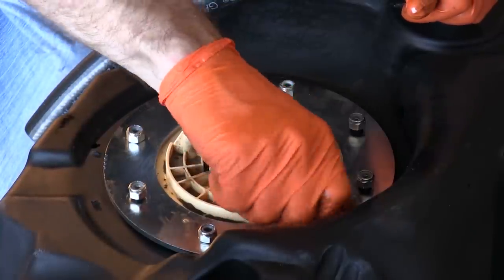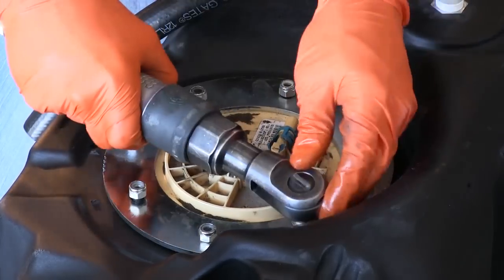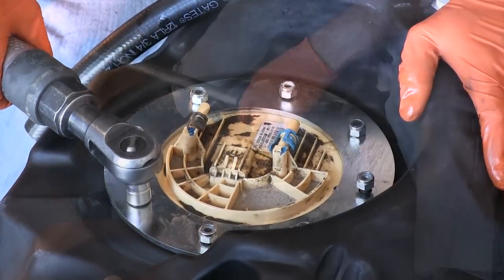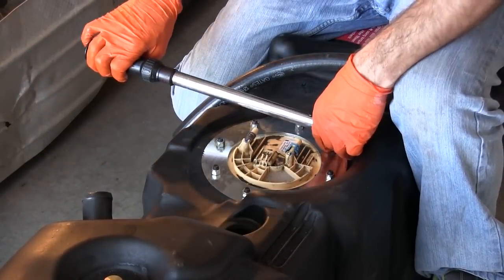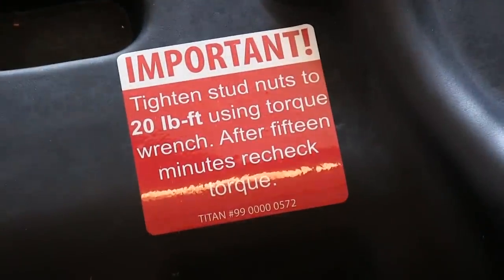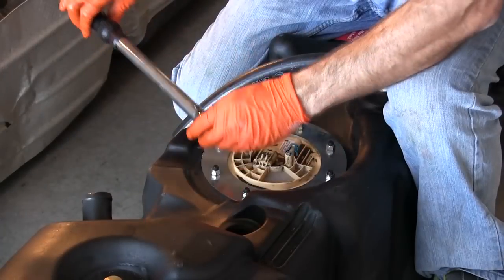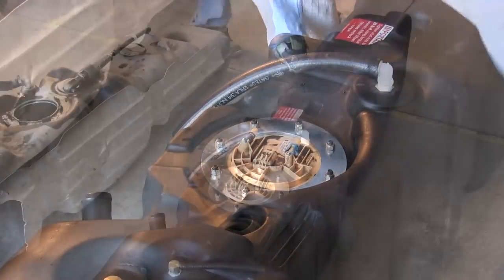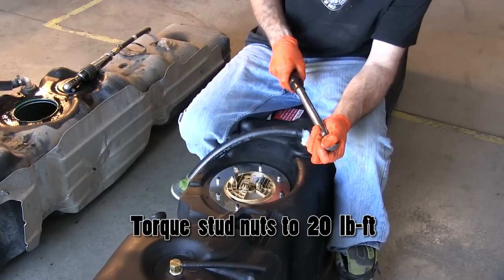Place the top flange on top of the sending unit and snug down the stud nuts using a star pattern. It's very important to use a torque wrench to tighten the sending unit hold down stud nuts to 20 pound-feet. Wait at least 15 minutes after initially setting the torque and then check and torque the studs again to 20 pound-feet.